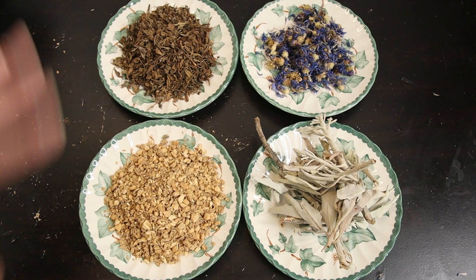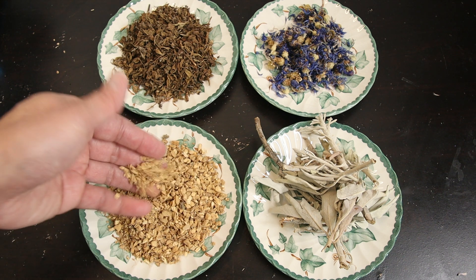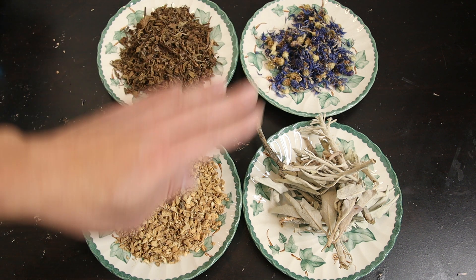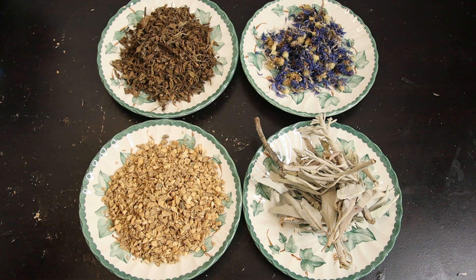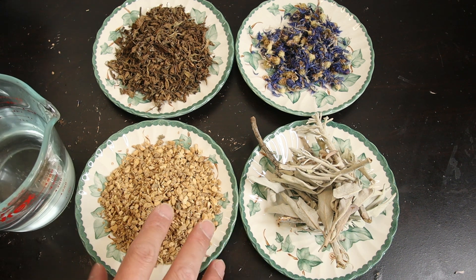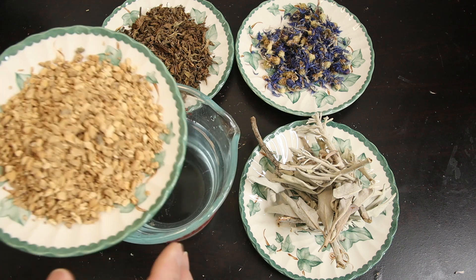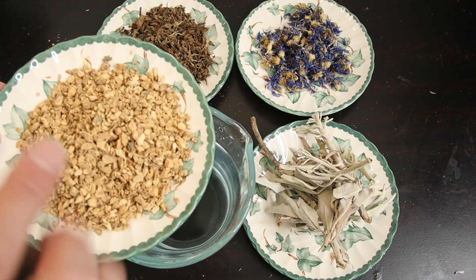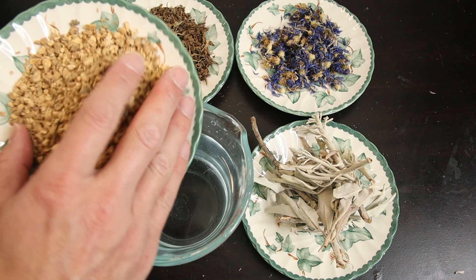Now let's talk about how to prepare the different parts of the herb. There are four most common parts we use for distillation: the root, the leaf, the flower, and the stem. The root and stem or branch have more fibers, so the essential oil is hidden or covered by those fibers after drying — it kind of locks the channels. For the root and stem, we do a simple preparation: just soak it in water.